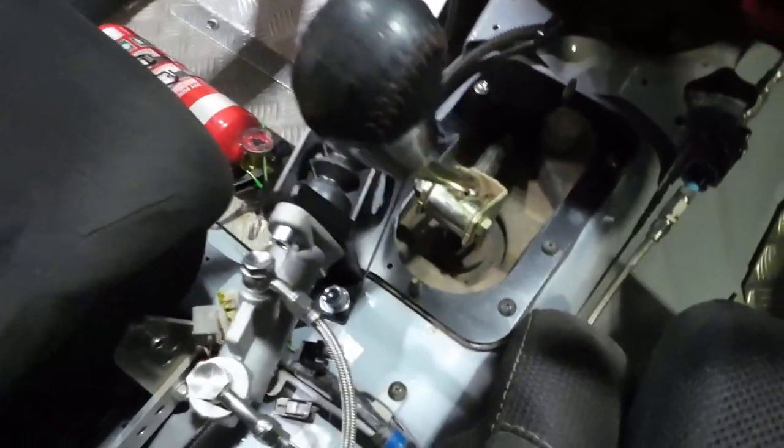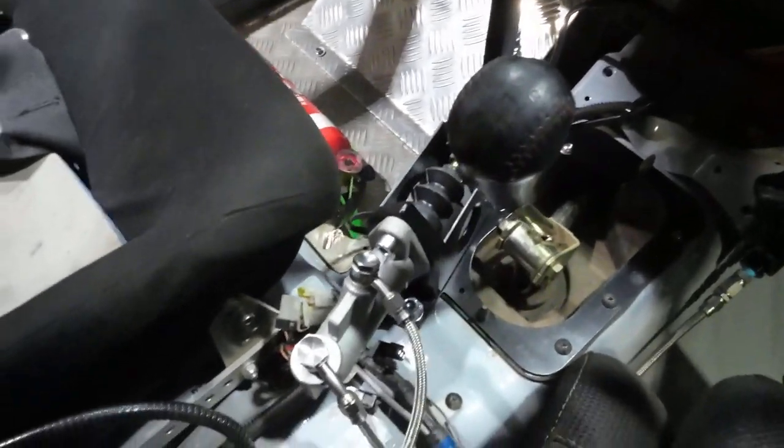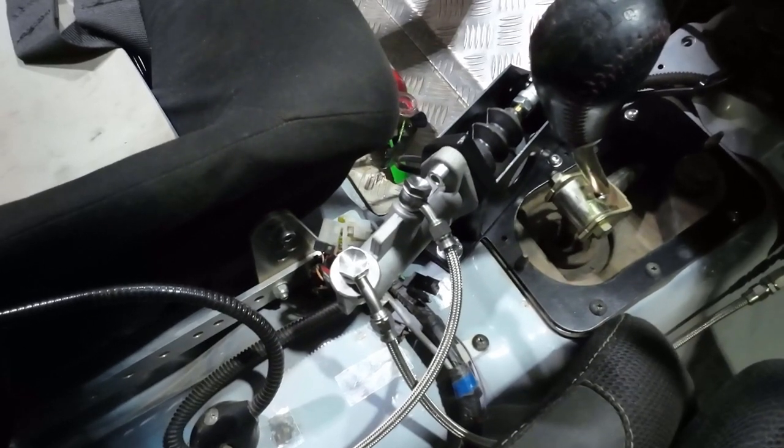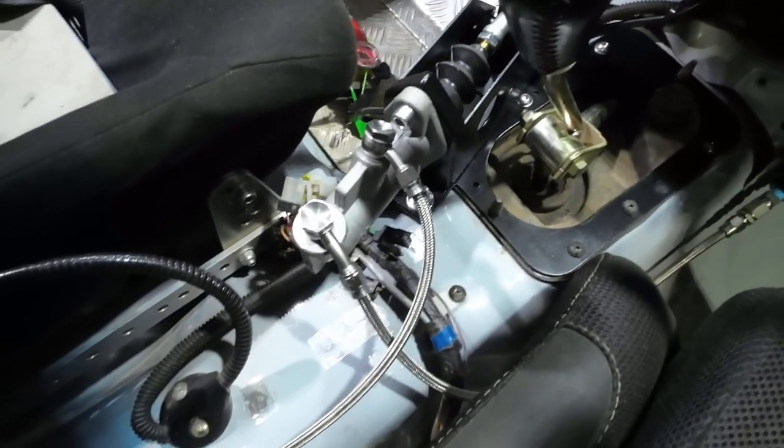Also in line, we fit a brake bias valve - this is an Aeroflow brake bias valve, there are many different types on the market. This allows us to change how much fluid pressure from the master cylinder goes to the rear wheels. Effectively, from the front of the car the main brake master cylinder feeds through this brake proportioning valve, then into the handbrake master cylinder, and then on its way to the rear wheels. When installing a hydraulic handbrake inline like this, you do have to re-plumb your lines. In this case we've used all brand new braided stainless steel lines plumbed through the car properly.